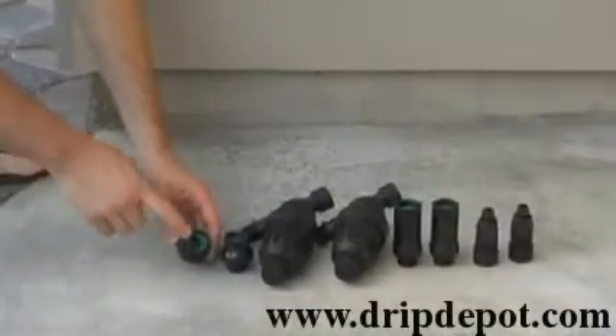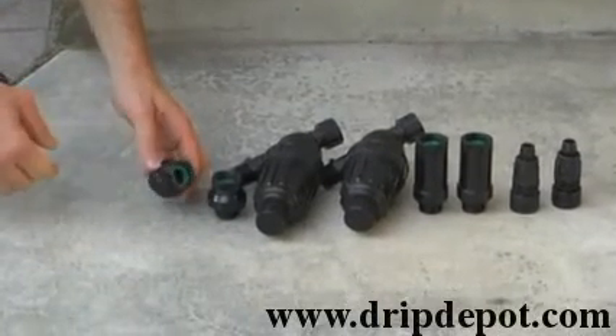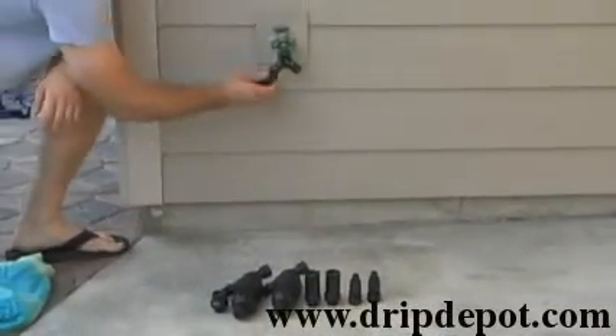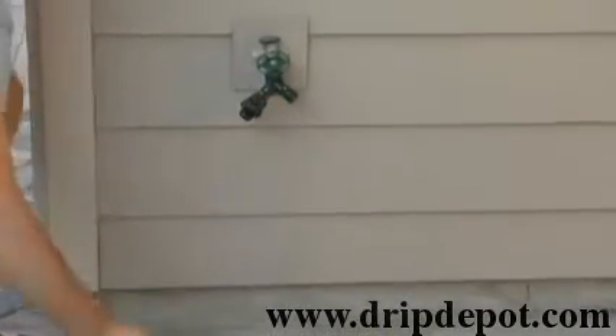The next items to be connected are the backflow preventers. Check and make sure that you have the green washer in each of them. Hand-tighten the backflow preventers, one on each side of the Y. Do not over-tighten.